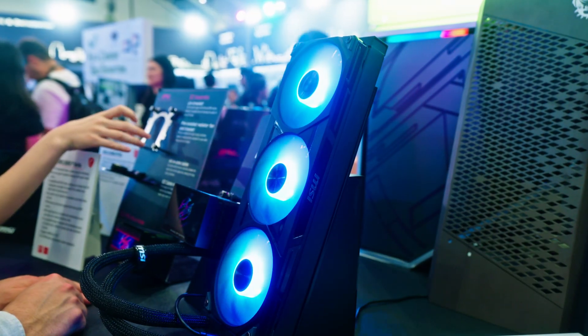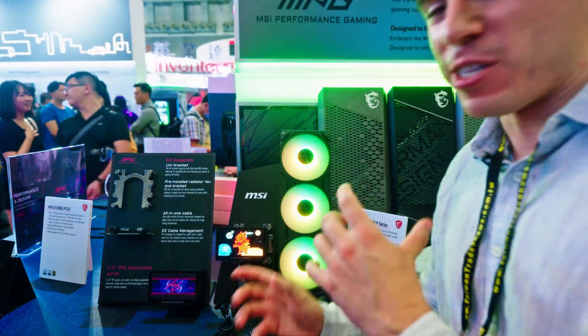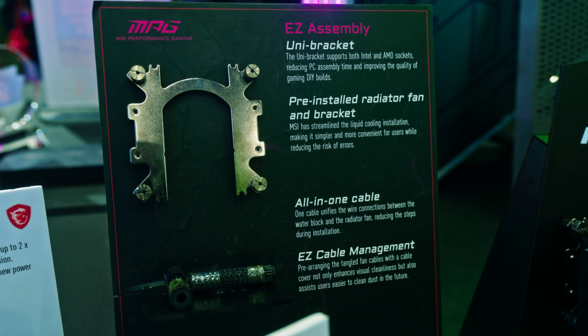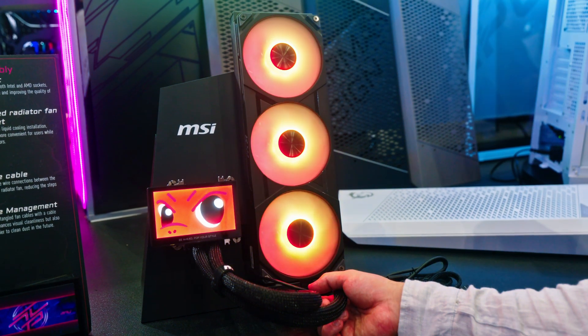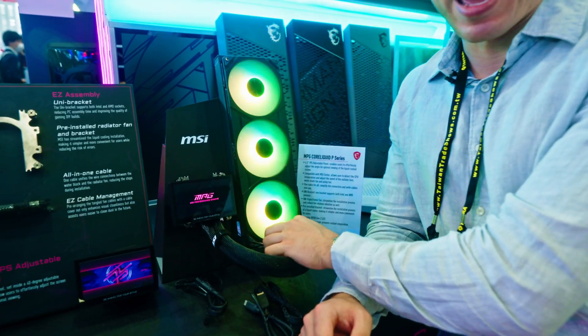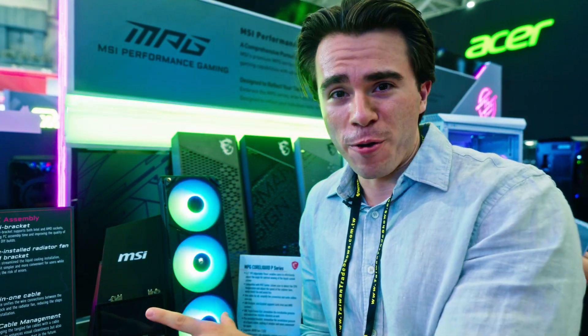This is MSI's new Core Liquid P all-in-one water cooler, and finally we have an AIO that has managed to squeeze all its cables inside the pump tubes. You can use either a single USB Type-C cable or a cable that branches into a USB 2.0 header and a SATA power cable. There is only a single cable coming out of this AIO, which is a clean solution compared to other coolers requiring multiple cables for RGB fans.